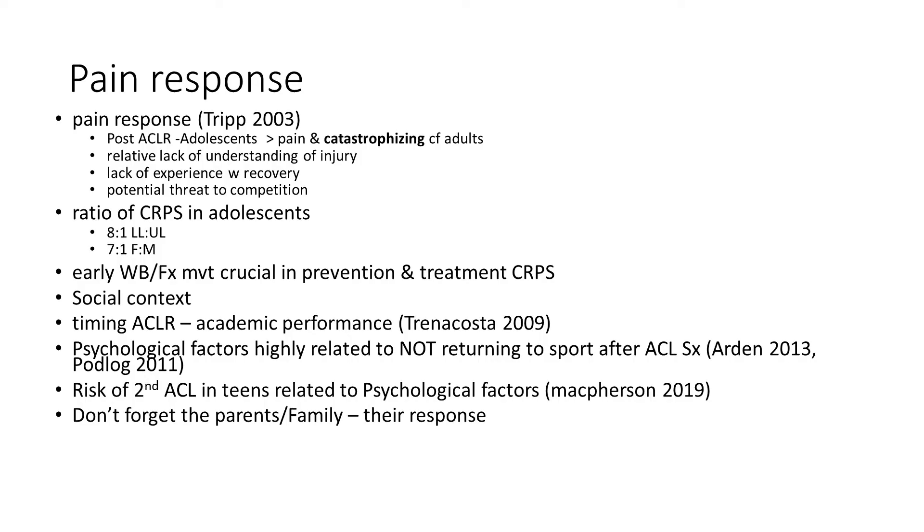We may as well bring up complex regional pain syndrome now. When we learn at physio school about CRPS and neuropathic pain, it was presented as more of an upper limb condition, and in adults it is. But in children and adolescents, it's actually eight to one — lower limb to upper limb. So this is something we'll see quite a lot, seen in ankle injuries but also in knee injuries. It's also more common in females — seven to one female to male in children and adolescents, compared to about two to one in adults.